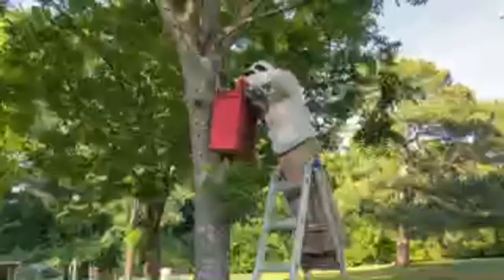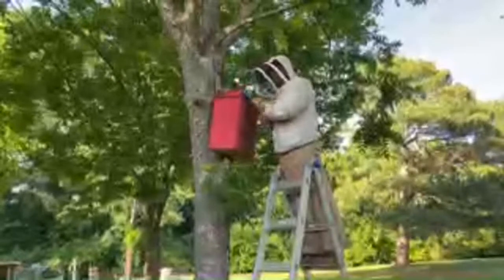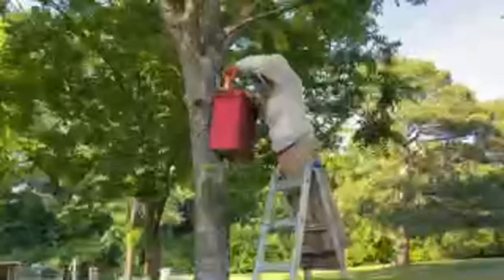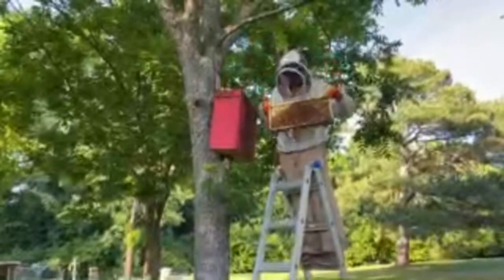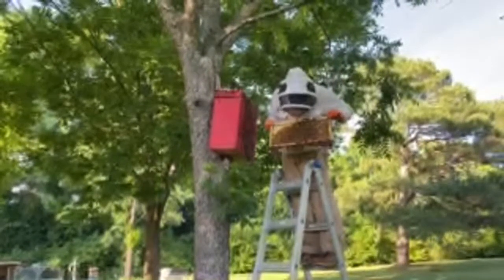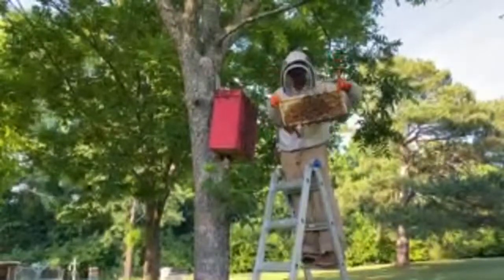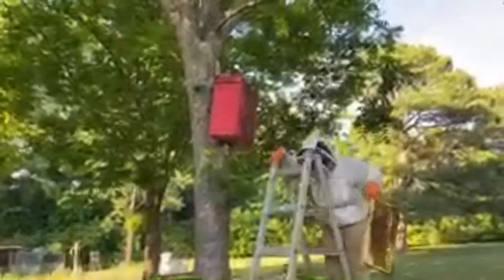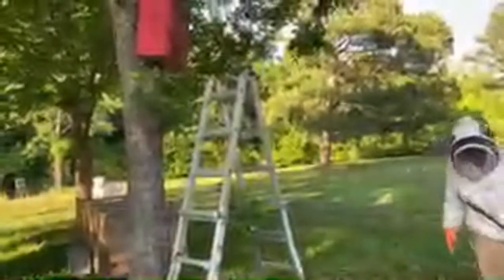Let us know if you have any questions — I'll do my best to answer them as he keeps on working. It's a little different than our normal videos, hopefully you're enjoying some real-life beekeeping. He's checking a frame right now.